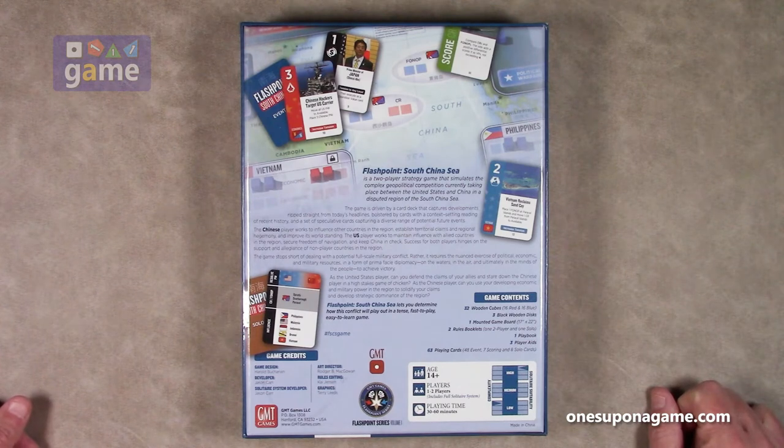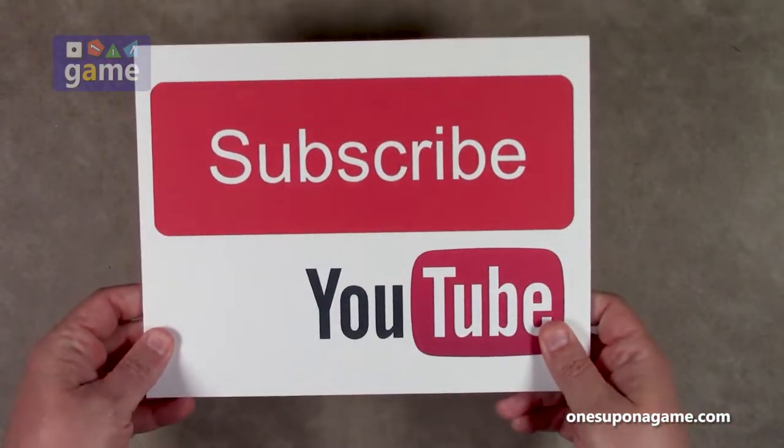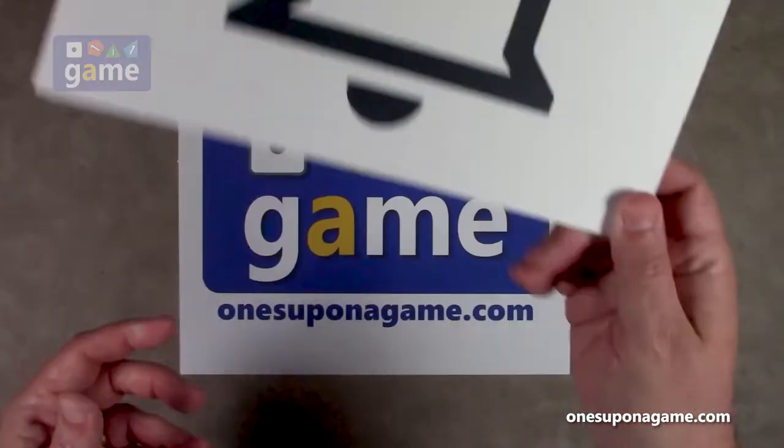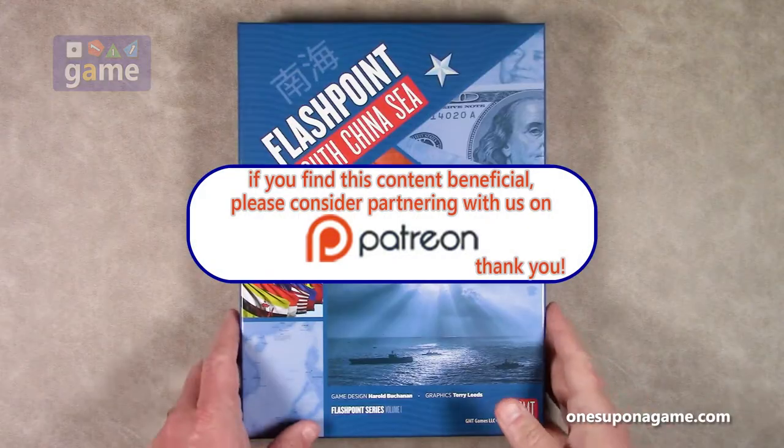It's branded under the GMT One logo, which is their dedication to solo-playable games. So let's crack it open and see what you get inside. Hey, if you're enjoying these videos, be sure to give us a like and a share, subscribe, and click the bell — one ringy thingy.